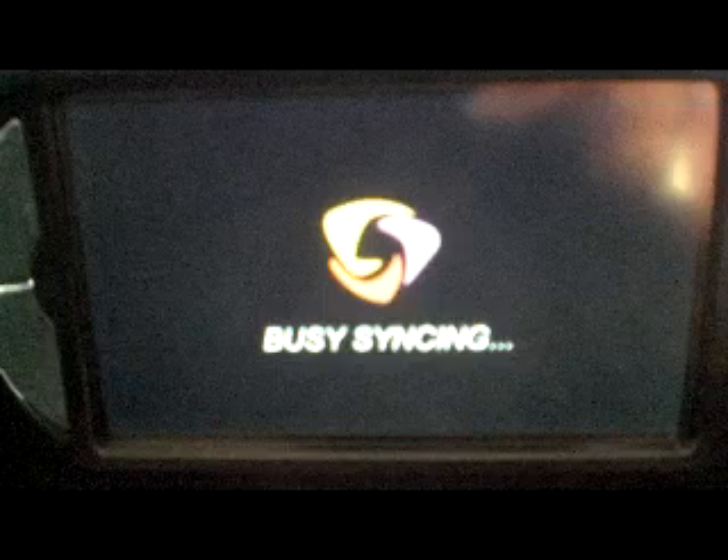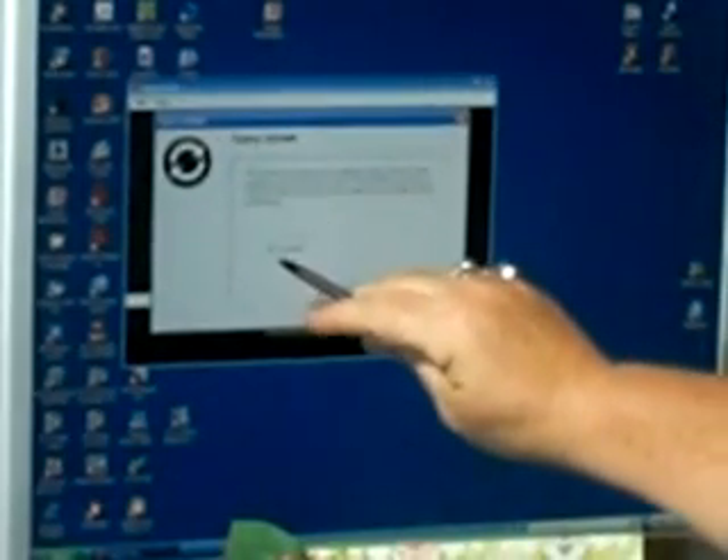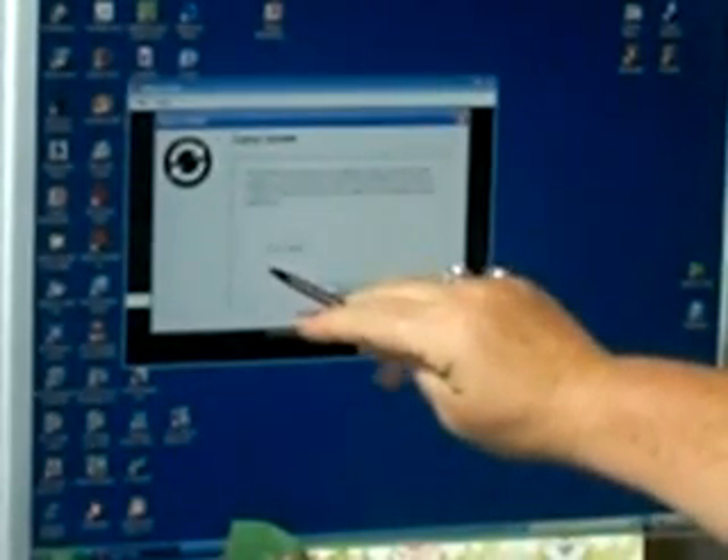Once it powers on it will resume. Another new thing is it's actually telling me with the Gypsy symbol that it is busy syncing. Then I get a prompt on my computer showing me that the firmware has been updated but the content is not, so the content is still checked and all I need to do is say proceed. It gives me a message that it is recommended that you back up your Gypsy files again. I've already done that so I'm going to say no and it will continue. Again it contacts the update server in order to get the content update.